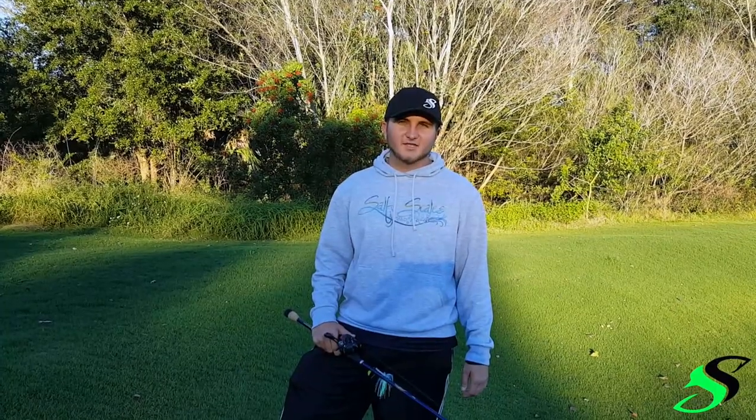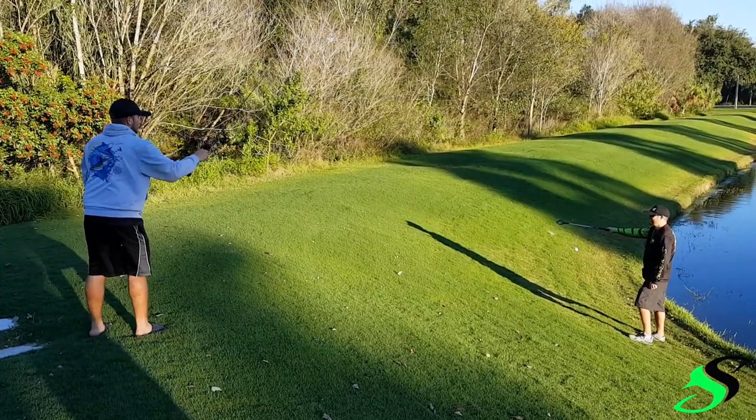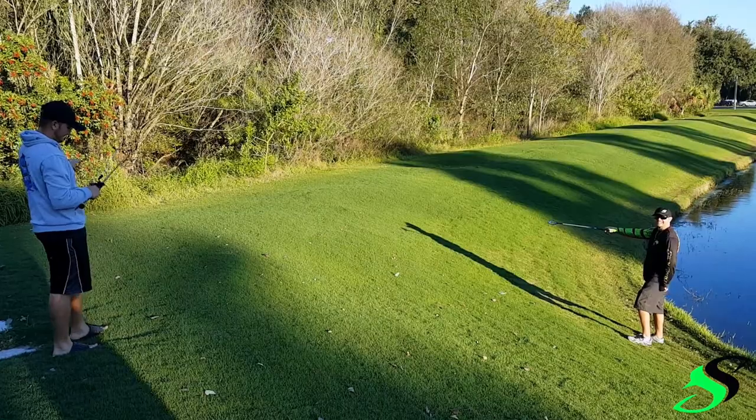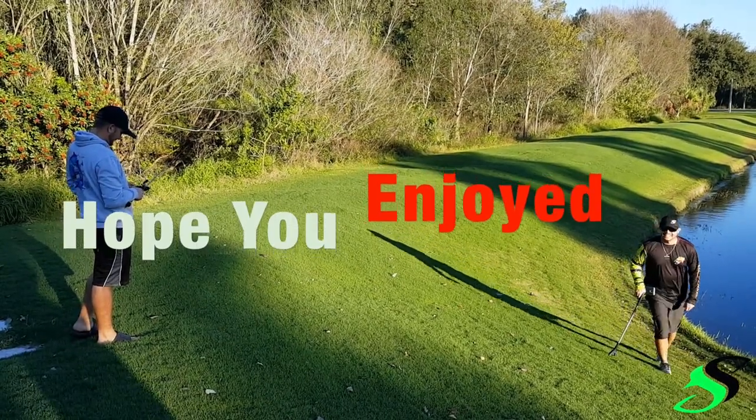All right guys, the next shot's going to be called the graph match. We'll kick the big one. Oh, there you go. Yep, I got it. There you go. You're not going to tear it — you've got to put your hands up.